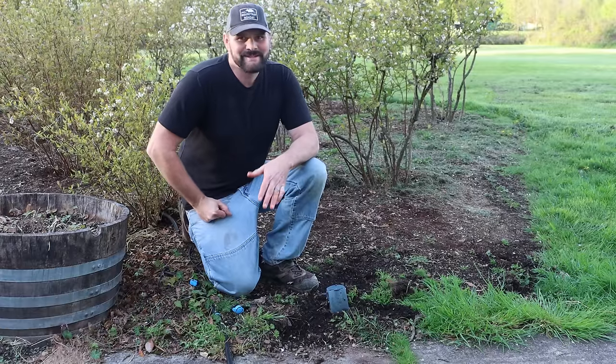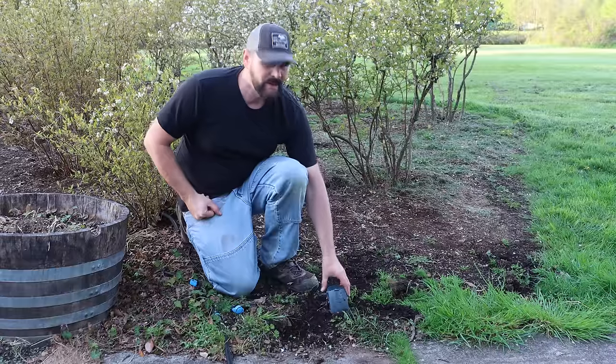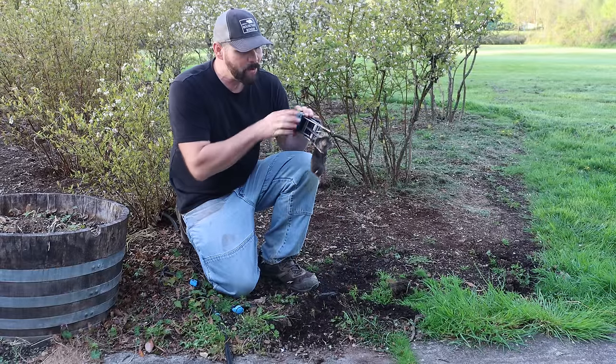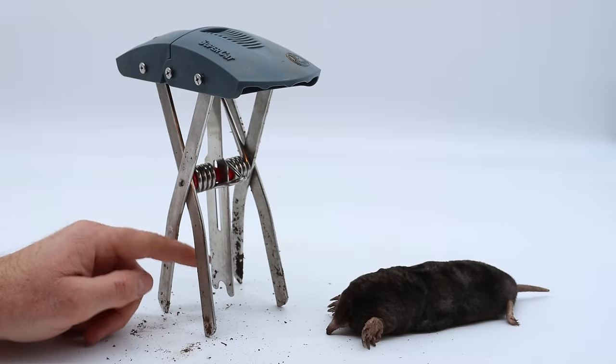It's now the next day, and as you can see our trap has been tripped. I'm going to pull this out of here — and we have a mole!